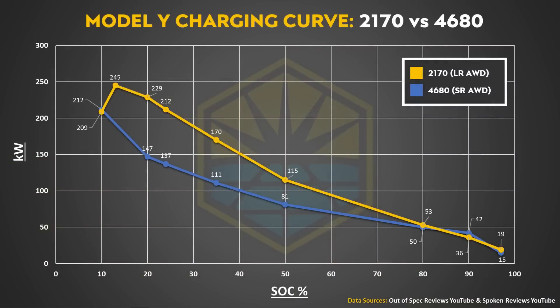I also like to see charging curve charts when we talk about charging speeds, so I've created a few charts to demonstrate the charging curve differences between 2170 batteries and 4680 batteries, as well as the earlier 4680 charging test versus the most recent 4680 charging test by the Kilowatts. This first chart compares the 2170-equipped long-range all-wheel drive Model Y charging curve — state of charge and peak kilowatts — against the Spoken Reviews test done last month on their Model Y with 4680 batteries.